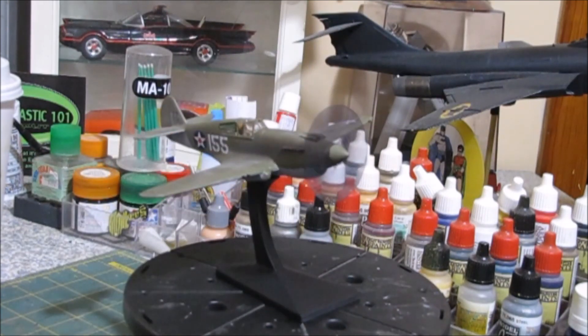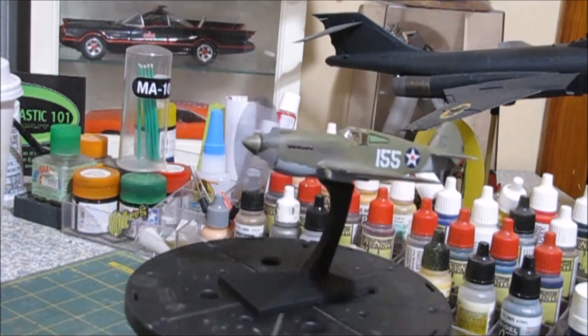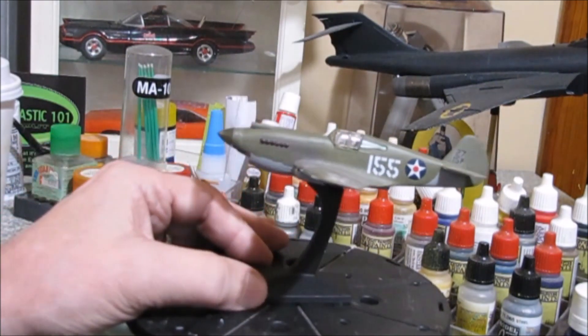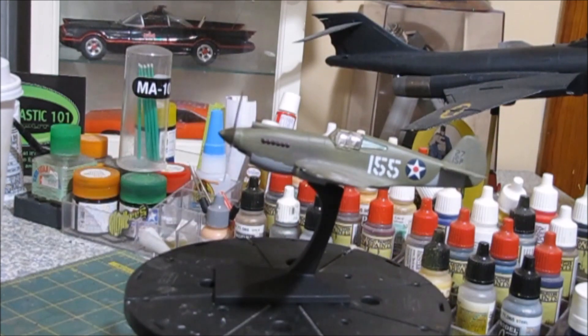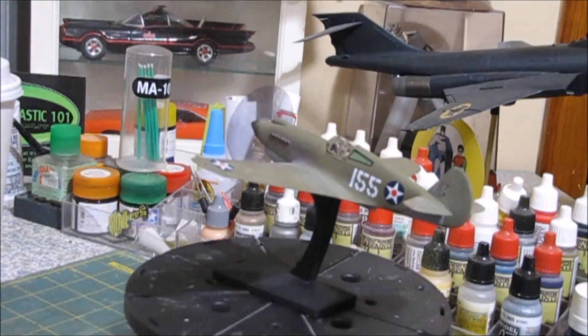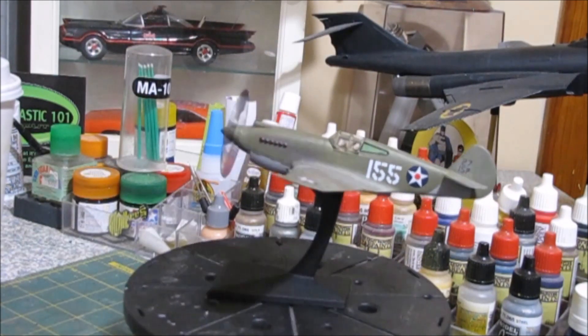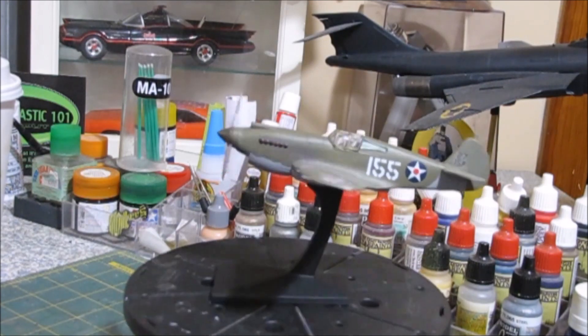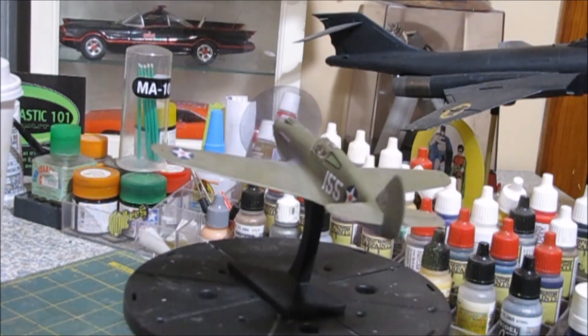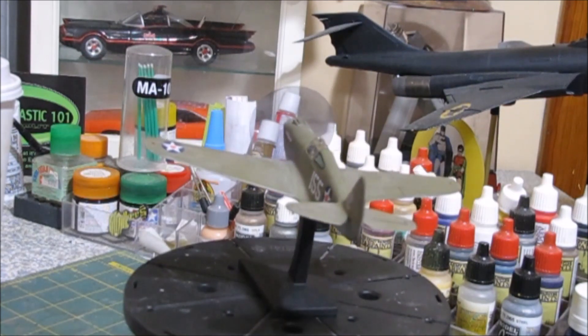I think I've gone over everything on the little P40. I wouldn't recommend the kit — it's really a crappy kit. But as I said, if you take your time with it, it's not too bad. The canopy doesn't fit that well, and I could have made it fit better if I'd taken more time with it. A canopy could sit better if you take the time with it.